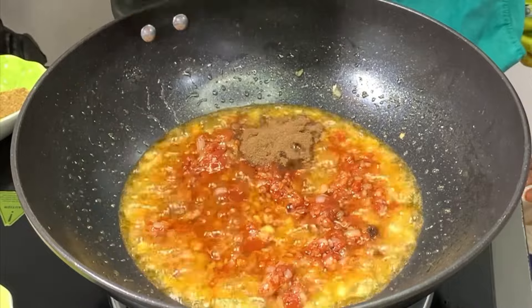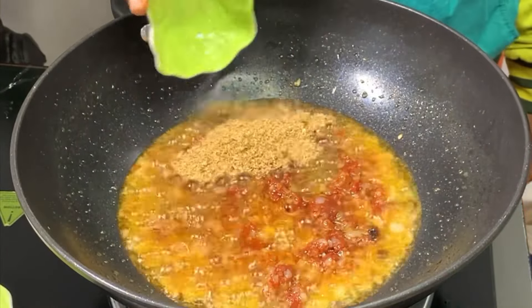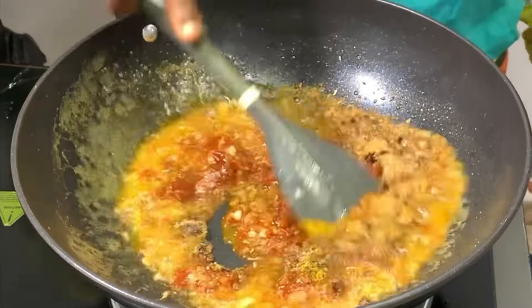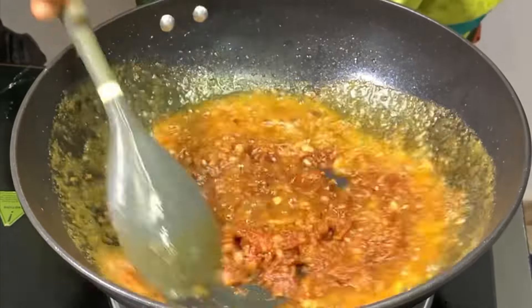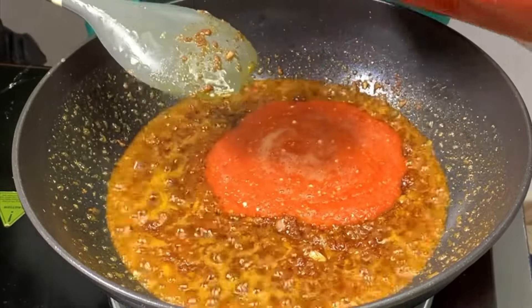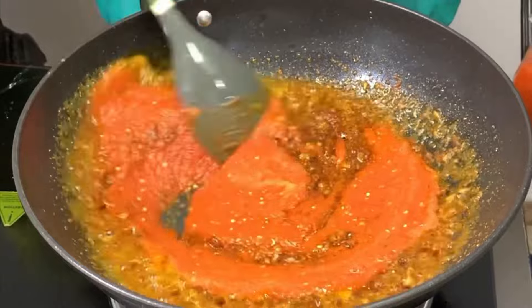Going in with your favorite spices — feel free to check the description box for all the spices and ingredients. This jollof spaghetti is going to be party standard and I'm sure you will love it. Now you want to go in with your blended pepper mix. I love to use smooth blended pepper mix, but you can use roughly blended — whichever one you prefer goes well with it, so just feel free to do what you like.